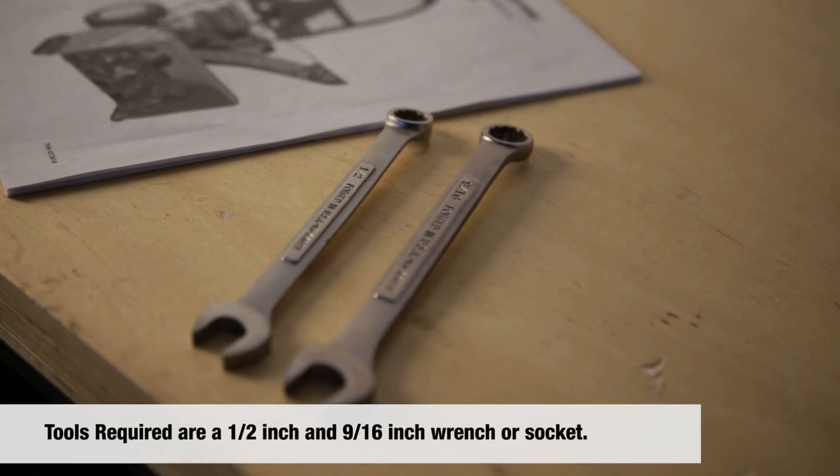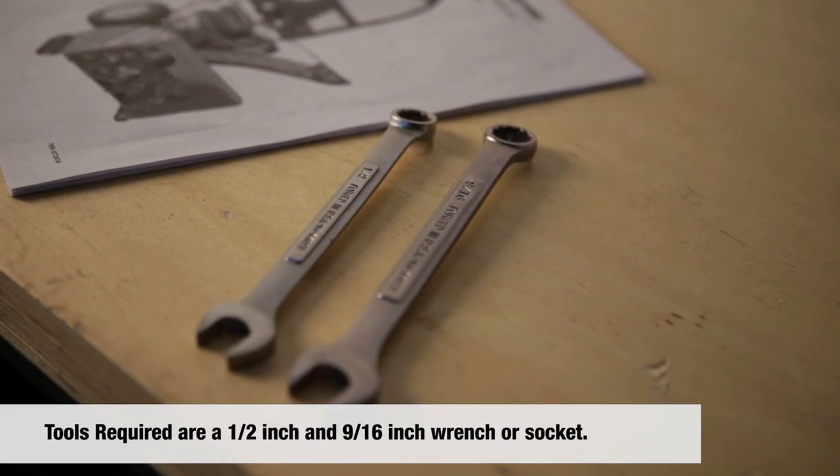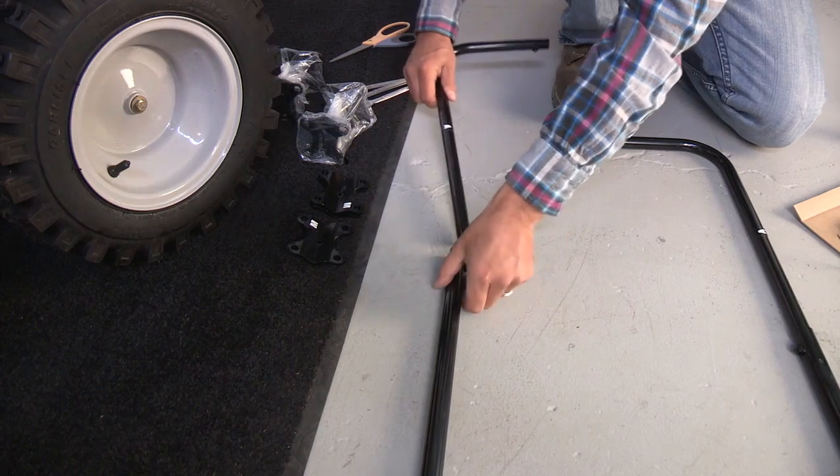Tools you require are a half inch and nine sixteenth inch wrench or socket, as well as an extra person to help hold the cab for positioning.